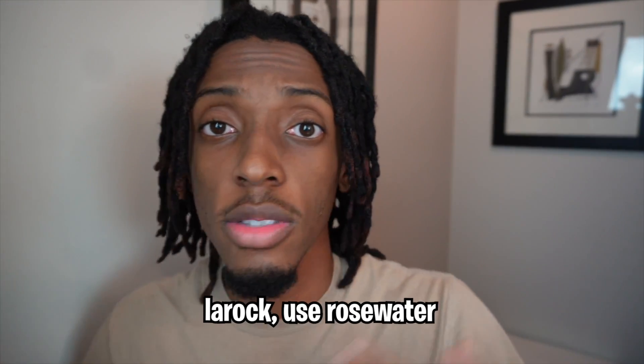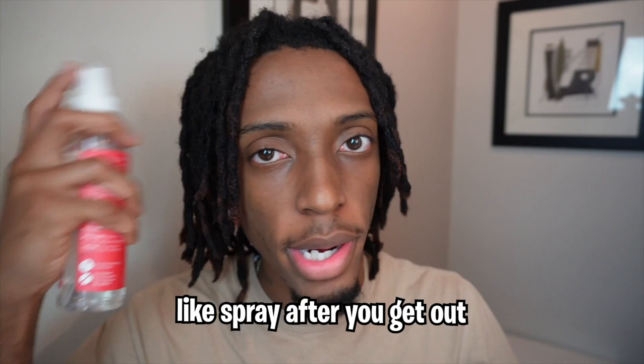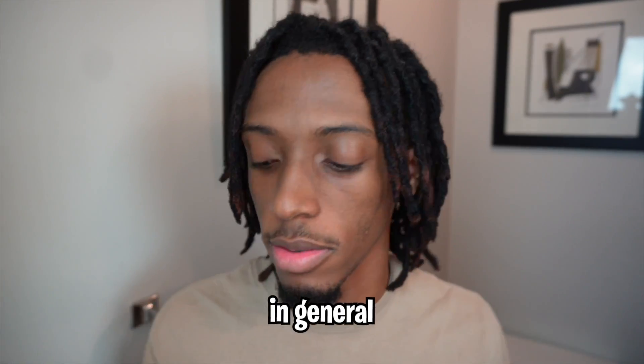Shout out to my guy Sharks — he put me on game. He said, 'Yo LaRock, use rose water to grow your hair, spray it after you get out the shower.' So we're gonna test this out. And also I got some tea tree oil, so I'm gonna put this in my scalp after I'm done with the shower. Without further ado, let's hop in the shower and get this over with.